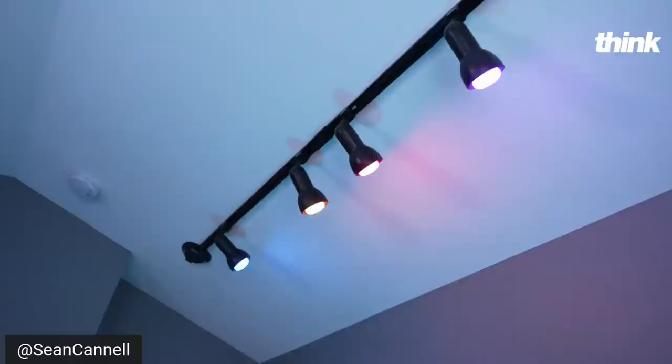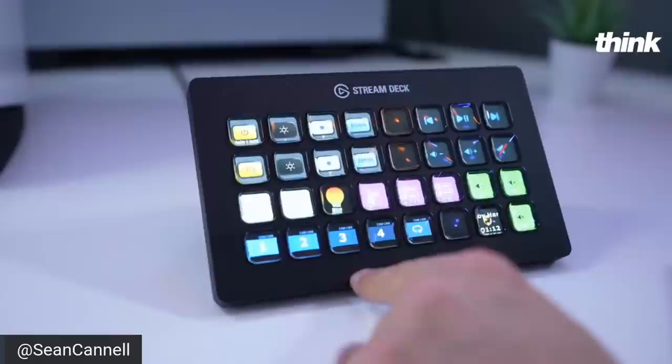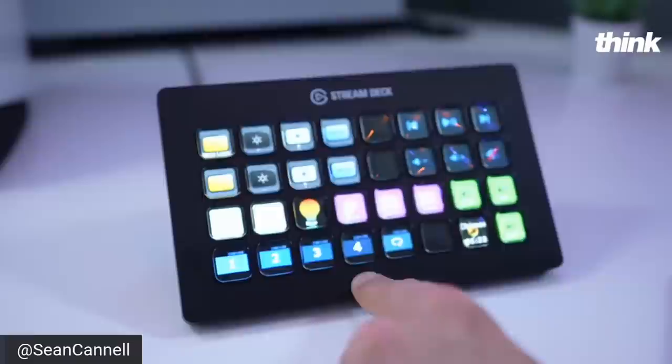We can also integrate that with the stream deck. The controller up here is the Elgato Stream Deck. Camera one is an A6400, camera two is an A6400, camera three is ZV1, and we just plugged in an HDMI cable here for camera four — that's what you're looking at right now. So many different combinations and settings. To get those four cameras plugged into the system, it's a Cam Link Pro — an internal capture card, PCI-E — and it allows you to do a little bit of heavier lifting, pulling your cameras off the USB.